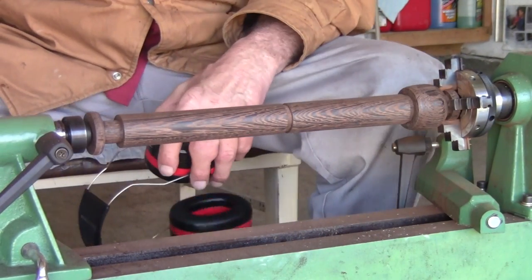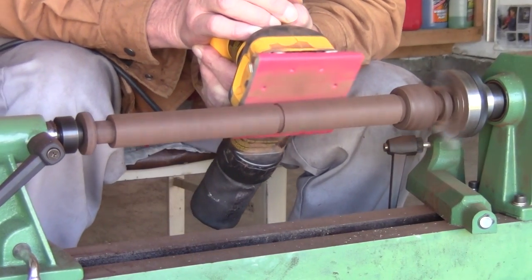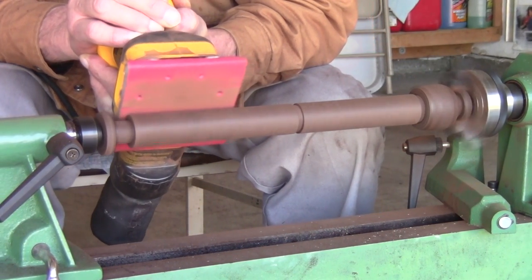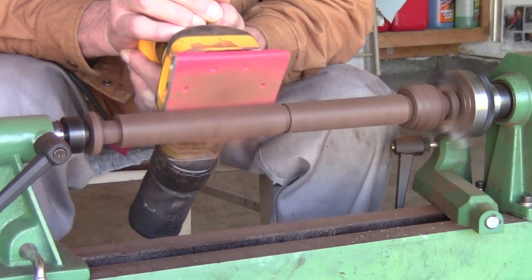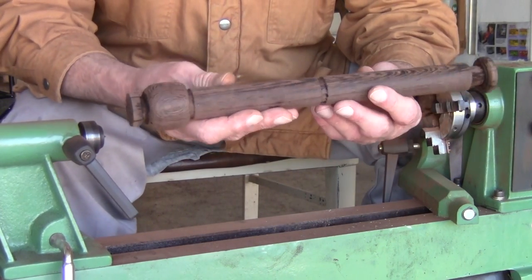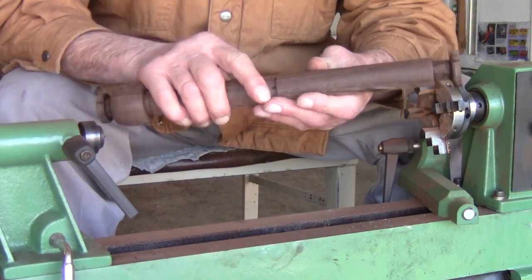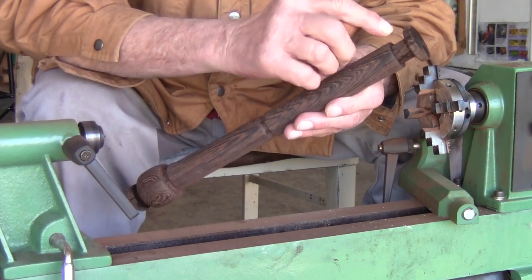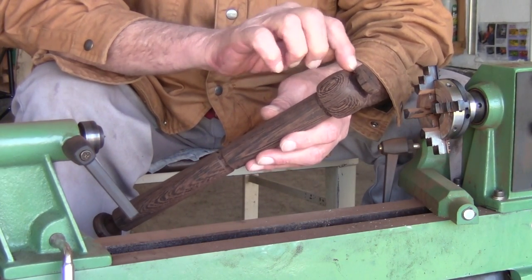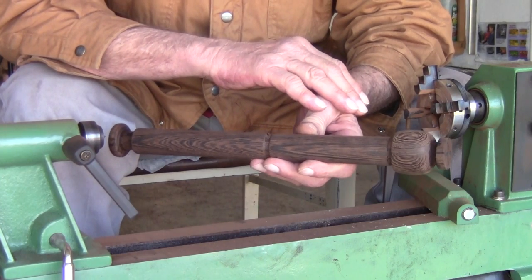I already took it through 180 grit, now I've put on 220 so I'm going to polish it up with the 220. The handle for the sword is pretty well done — I wet it down so it'll raise the grain a little and then I'll sand it again. I need to cut off the lathe stubs and sand the edge. This is the handle for the sword — next step is to get the cross member done.